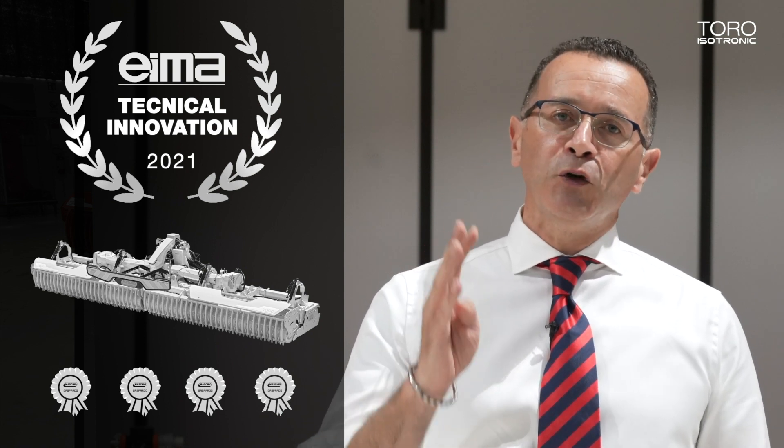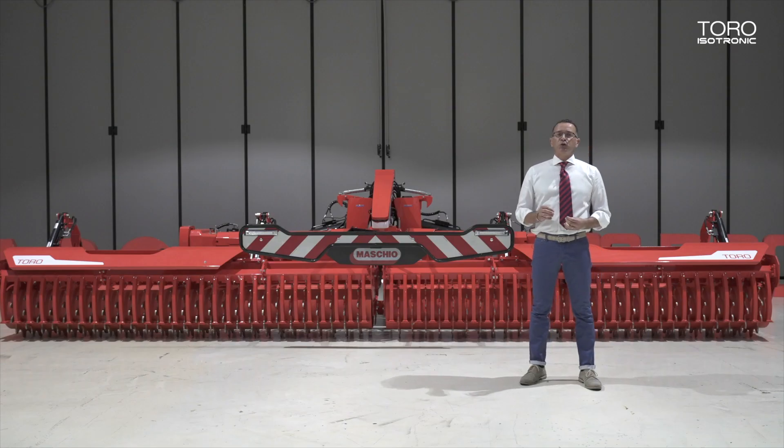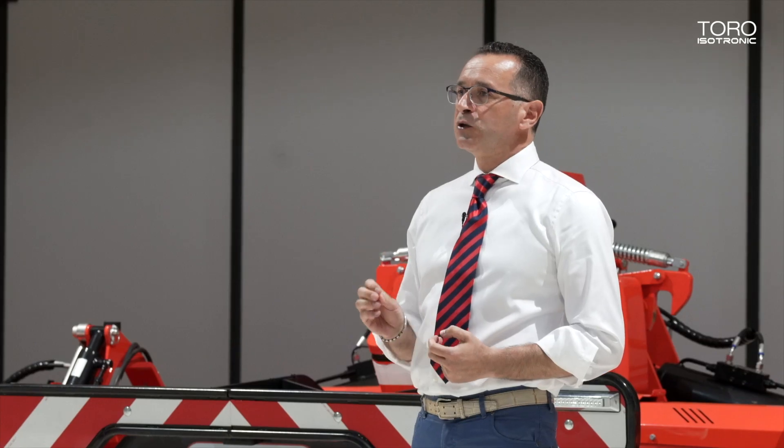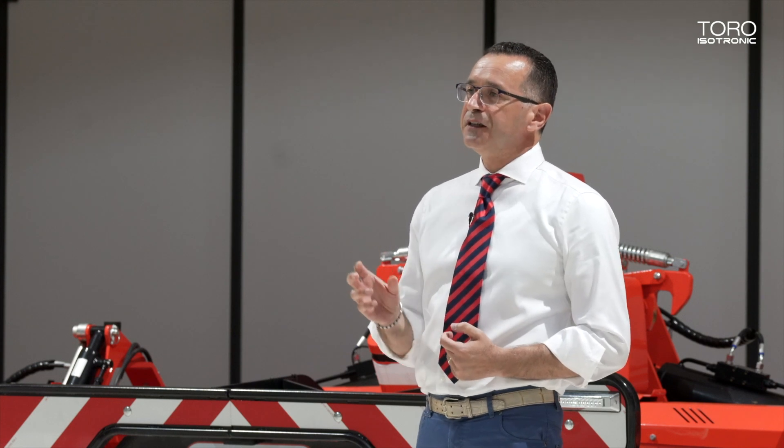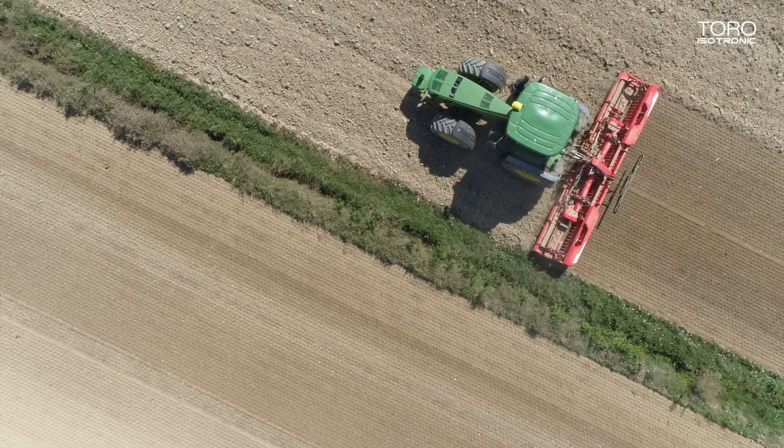Tor Isotronic will be awarded at the EMA 2021 fair for the innovative solution proposed. The novelties proposed have also generated four new patents linked to specific innovative solutions. The ISOBUS communication system allows the operator to receive data and activate specific functions of the Power Arrow directly from the tractor virtual terminal.